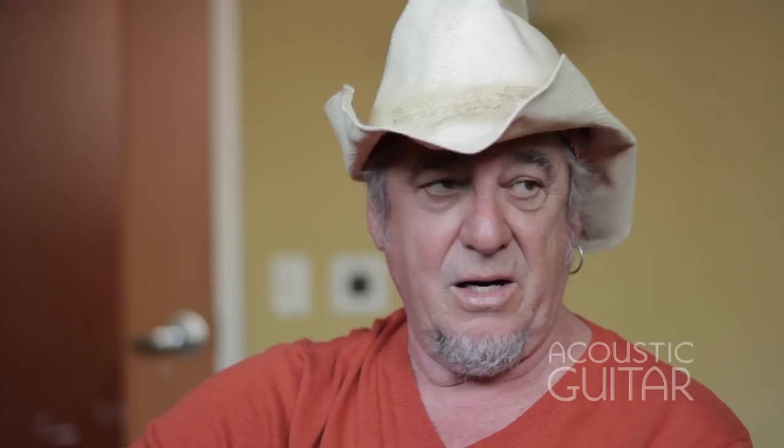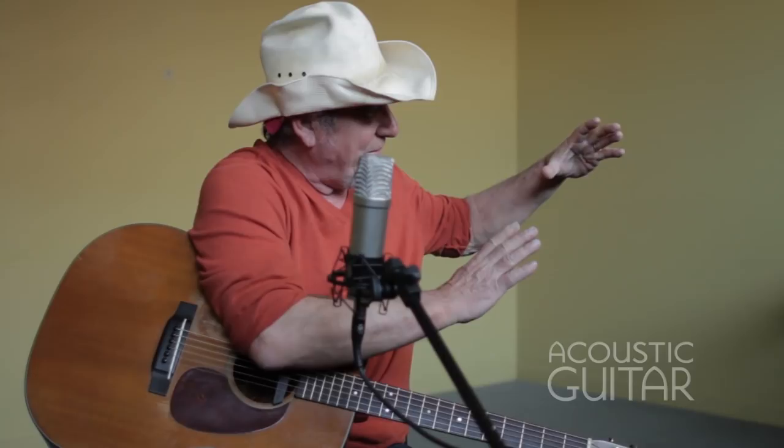It had a really deep body, even though it was a hollow body electric. You could play it acoustically. Plus I just remember my dad — he wired it up so I could play. We had one of those little console radios with a probably twelve, fourteen-inch speaker. He rigged it around so I could plug into that and play my guitar through the old radio. So that's how I started.